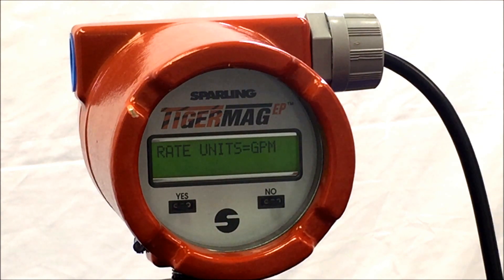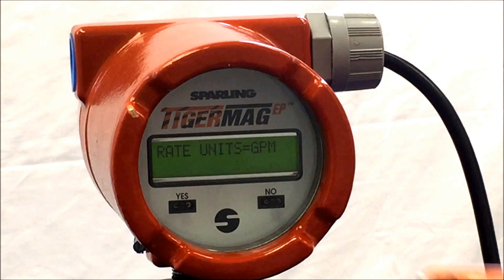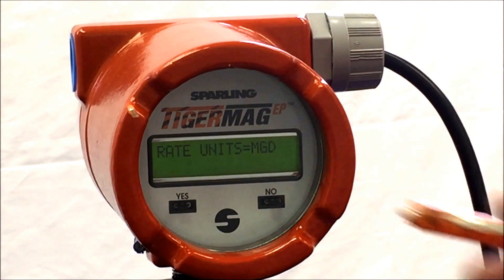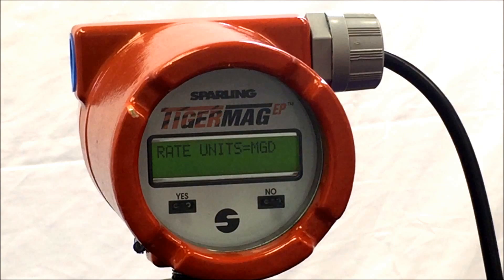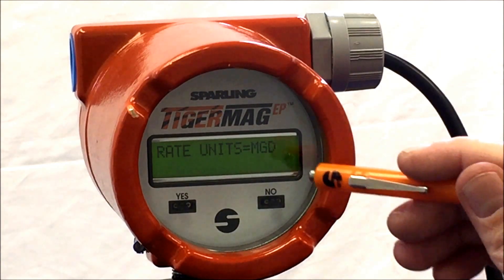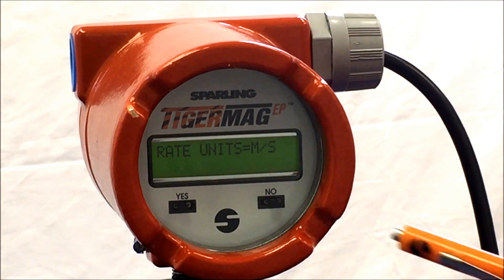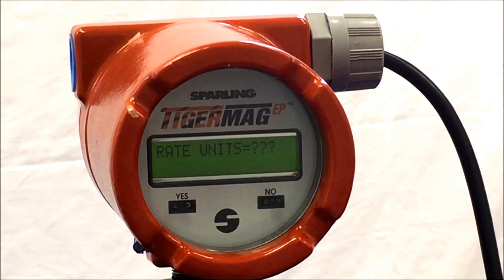Other units of measurement pre-programmed into the TigerMag EP are LPM (liters per minute), CFS (cubic feet per second), LPS (liters per second), M3H (cubic meters per hour), MGD (mega gallons or million gallons per day), F/S (feet per second), M/S (meters per second), and the last unit is three question marks in which you can implement your own conversion factor.